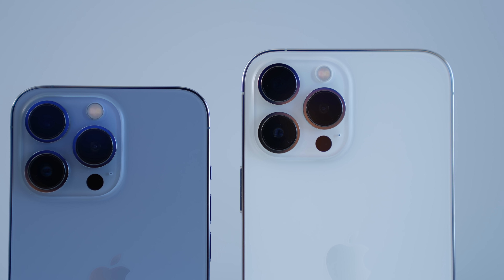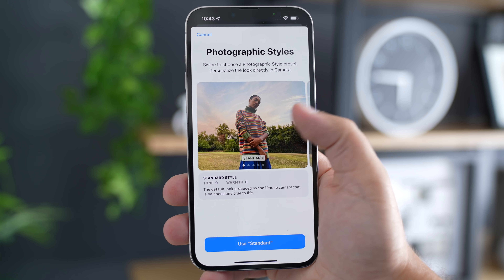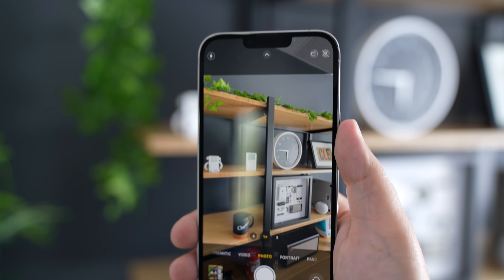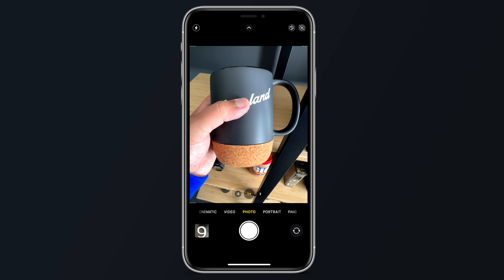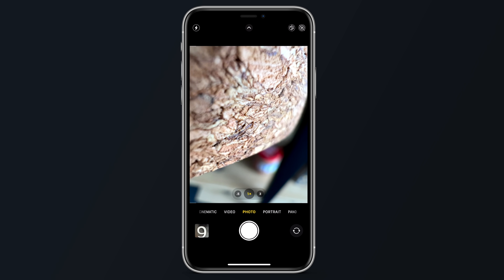The cameras — how can I forget about these massive cameras? There are some new features, with photographic styles being one of them. When you first open up the camera app, you'll see a menu option where you swipe through and pick the default style for photographic styles. I went with Vibrant. There's an icon in the top right corner that allows you to turn it on or off. There's also a new macro photography mode for the Pro and Pro Max models. This feature is definitely fun to mess around with, but it's not entirely practical in my opinion.